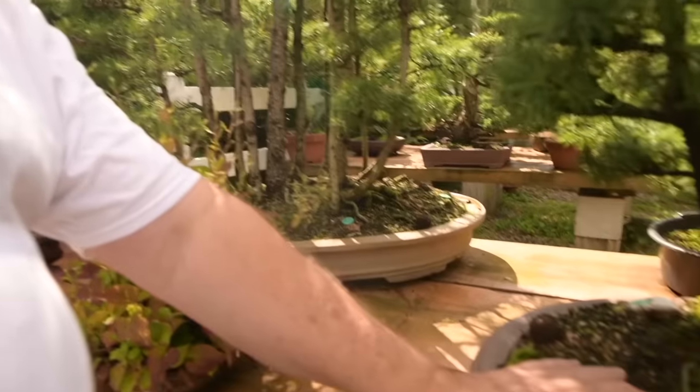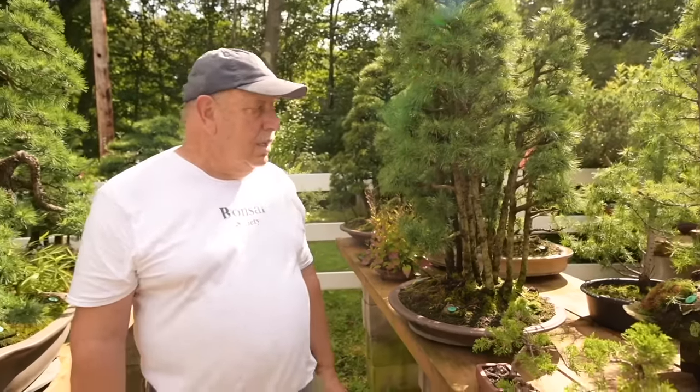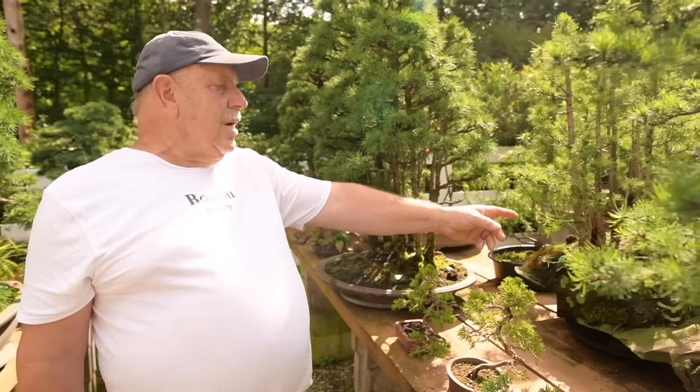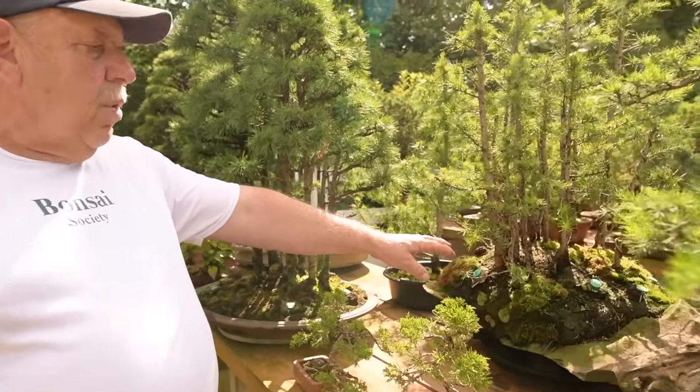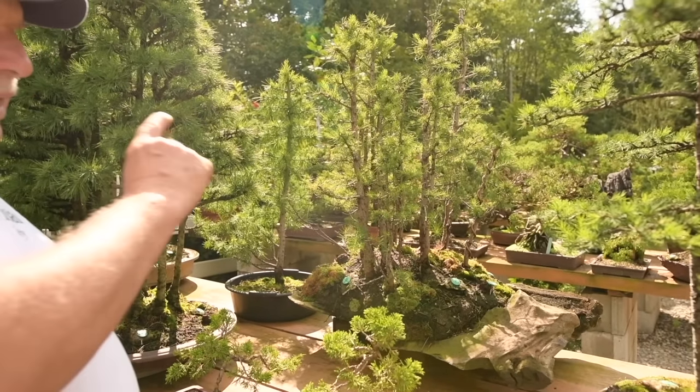Another root-connected style here. These are quite old. This one over here is a much younger one — I've just started growing it on this beautiful rock just this spring, so it has many years of training in front of it.